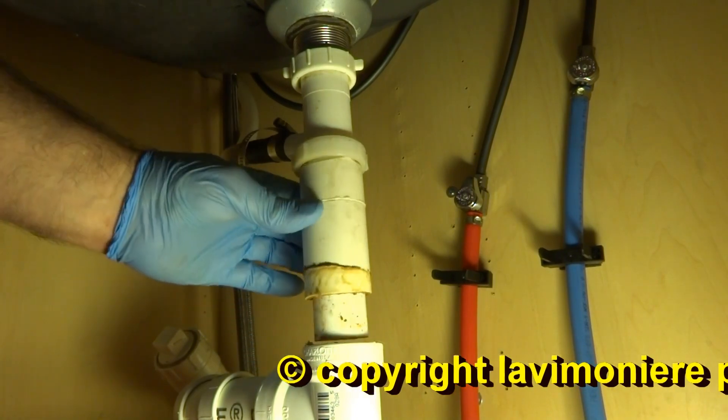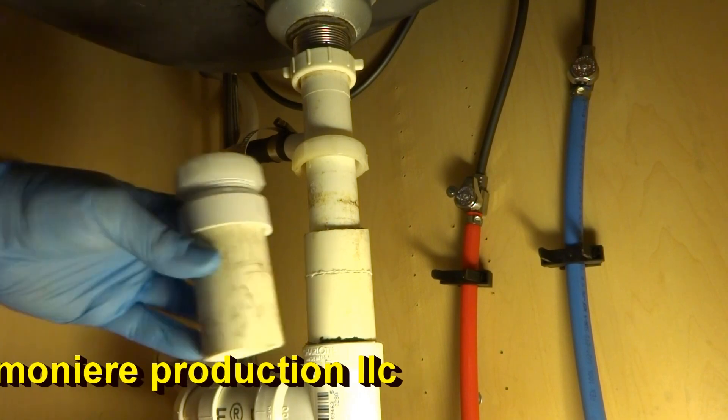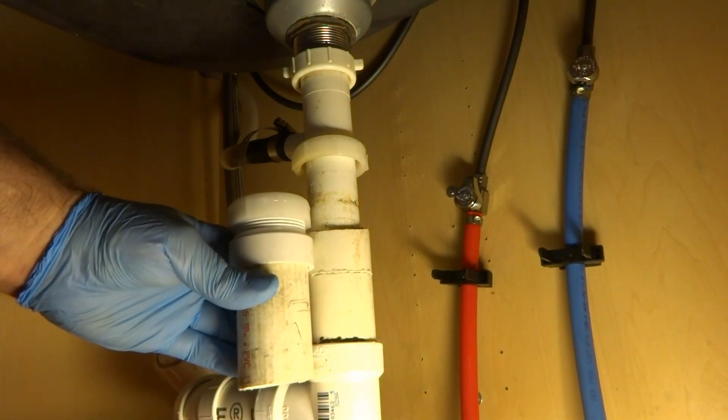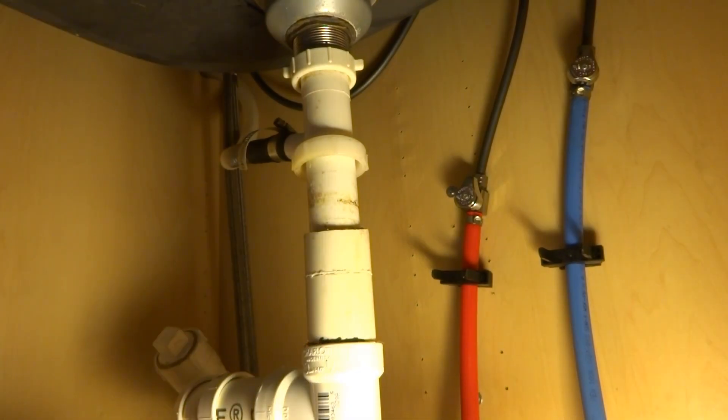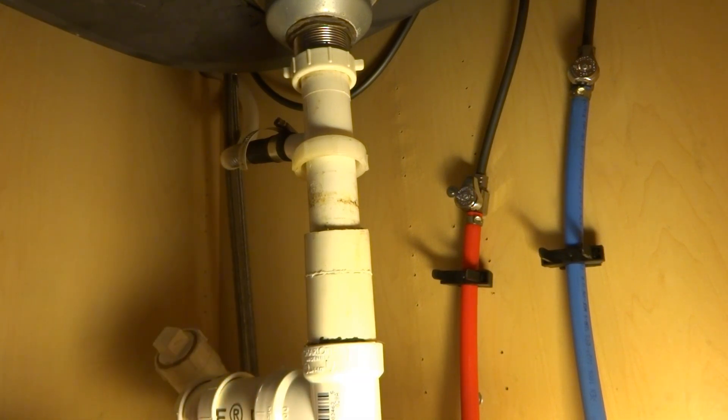Look at that — not even connected, another connector. I don't know where this goes in. I don't see any trap on this thing. It should have a trap on it.